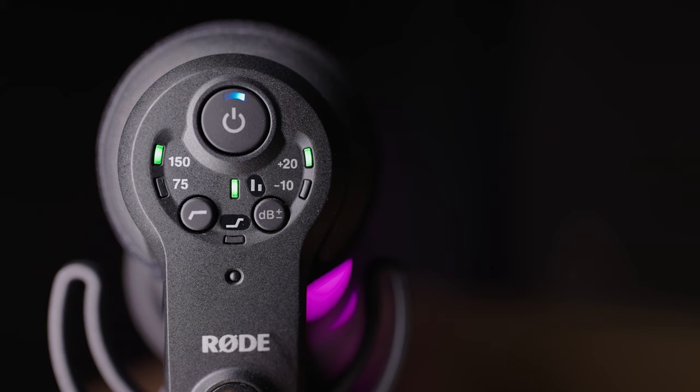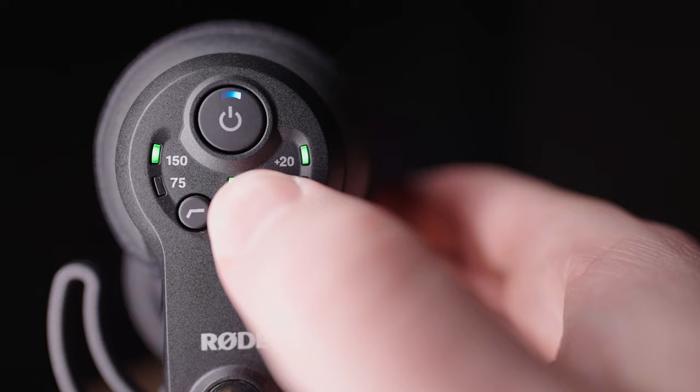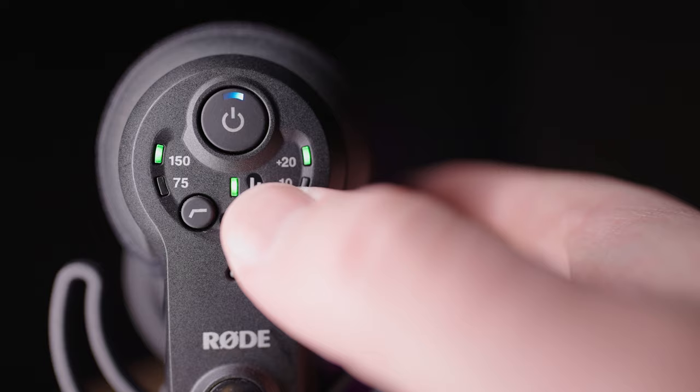This button allows you to choose what output gain to use — basically how much or how little the microphone amplifies the signal before sending it into the mic input on the camera. You can specify -10 dB to reduce the signal, or +20 dB to amplify it. If both LEDs are unlit, the signal will not be boosted or reduced before passing into the camera.